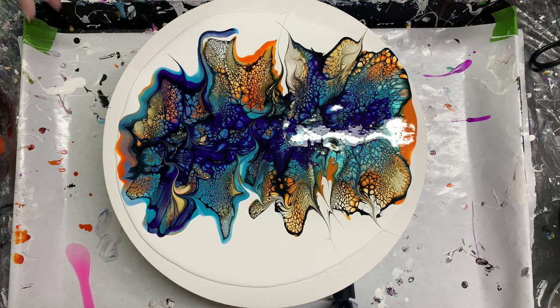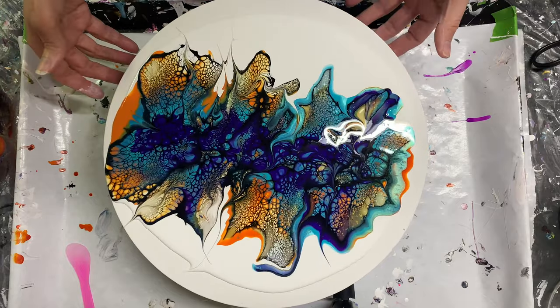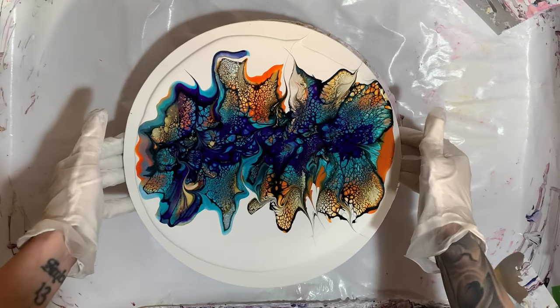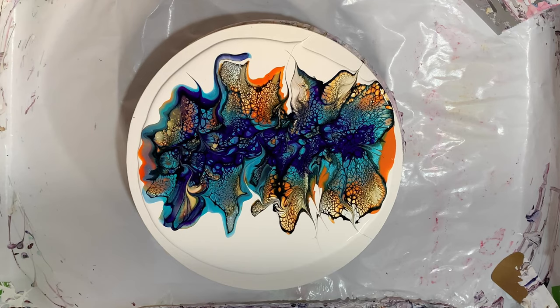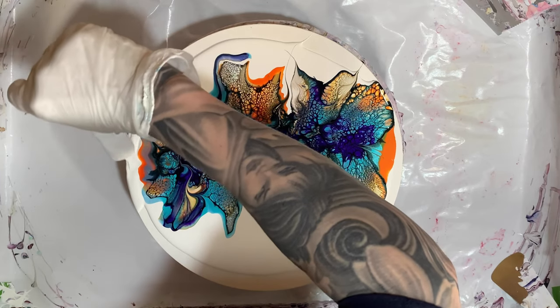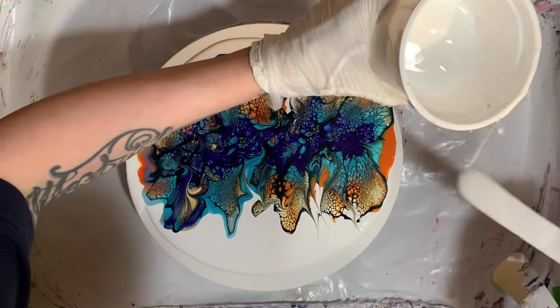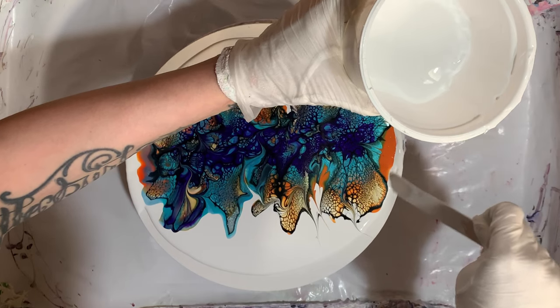I think that looks pretty good. I'm going to bring this over to the spinner box - we're going to tilt it and spin it a little bit and see what happens. I think I'm going to add just a little bit of pillow on those two sides just to get it to go over. Everywhere else I've got plenty of paint on, but just right there needs just a little bit of help. I don't know why - I just feel like it does.